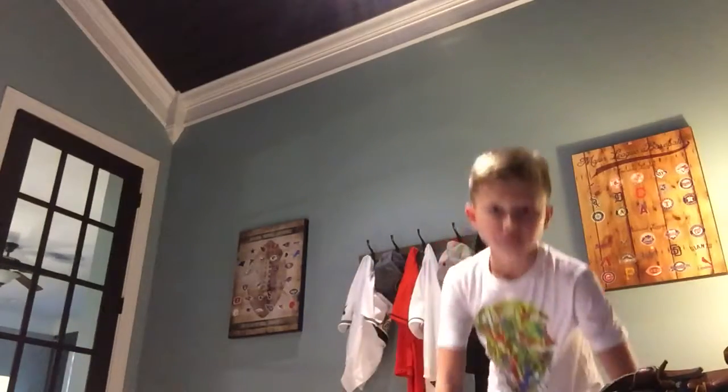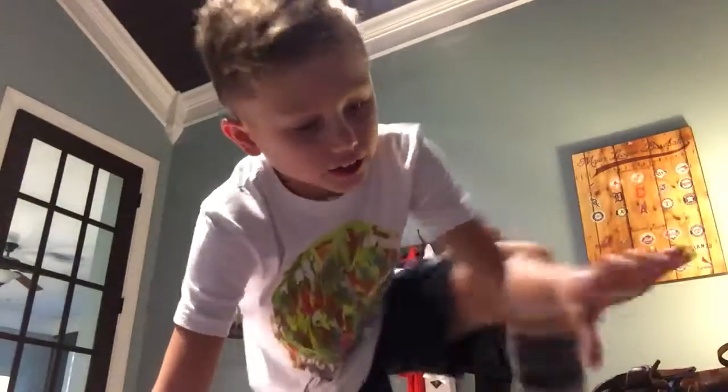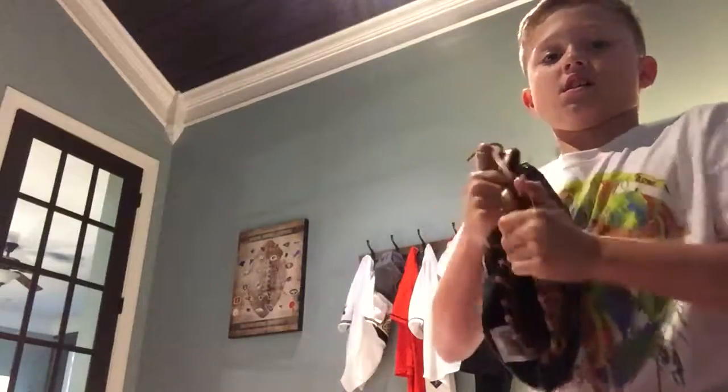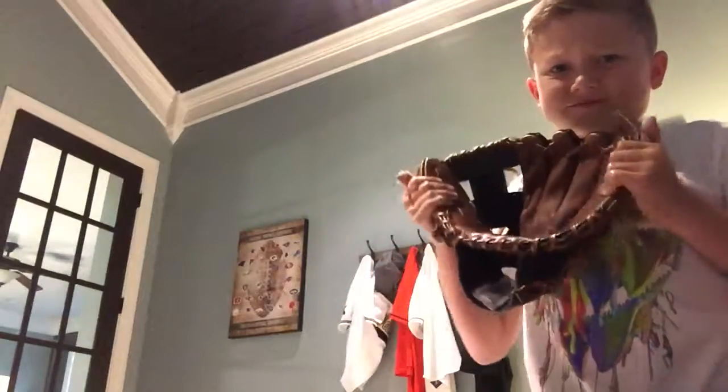That's about it. You guys, a couple more seconds to look at the glove. I recommend picking up one of these. I've got to break it in, slap it a couple times.